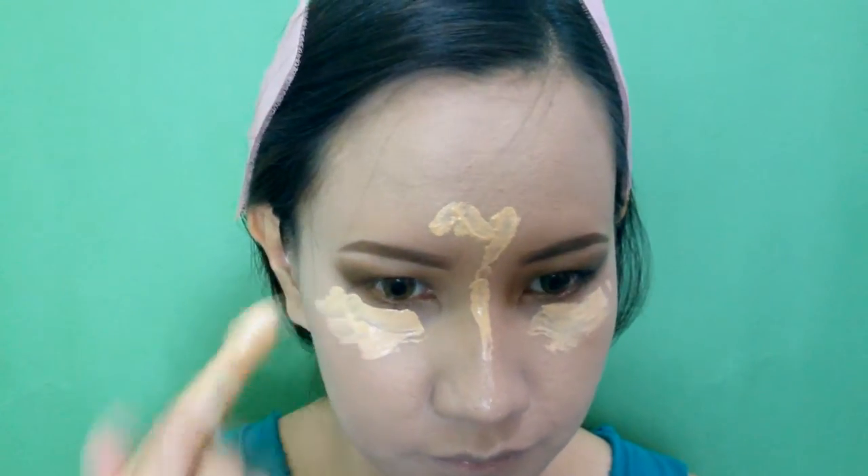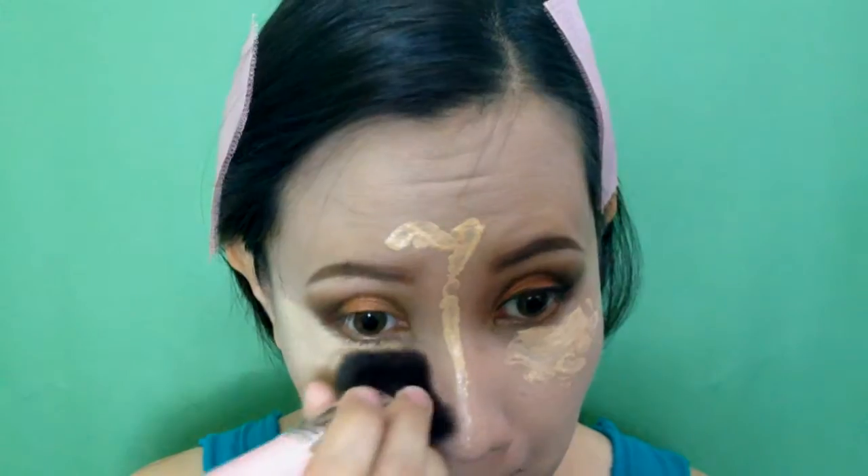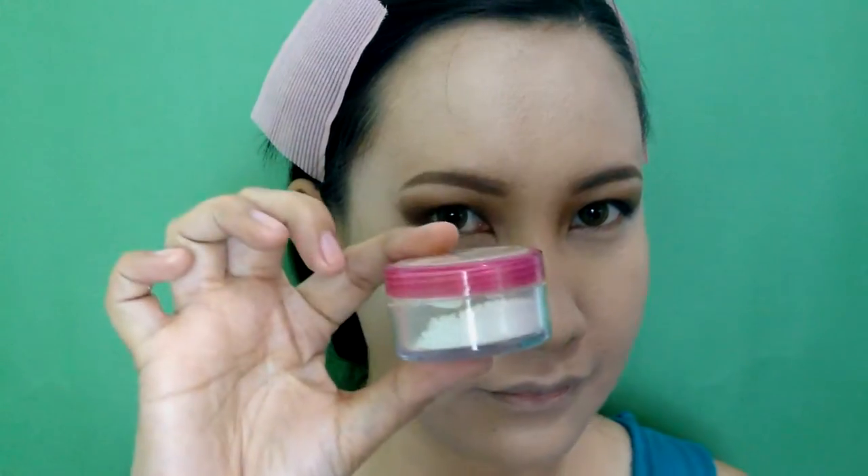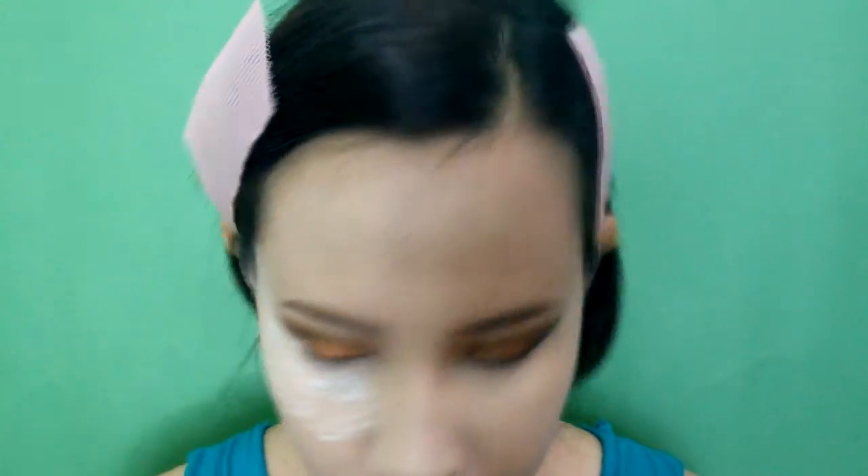I will conceal my under-eye area and highlight the bridge of my nose, cupid's bow, and also my chin and forehead. I will use a flat-top brush to buff that onto my skin. And set it with a translucent powder. Now I will set the rest of the foundation using a long-wearing face powder. Brush off the translucent powder that we have applied beforehand.